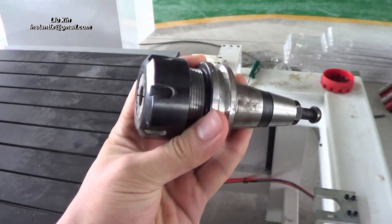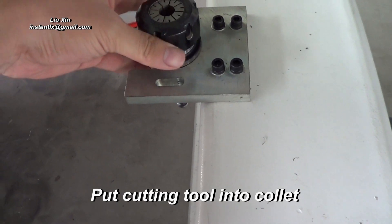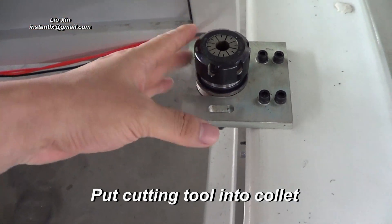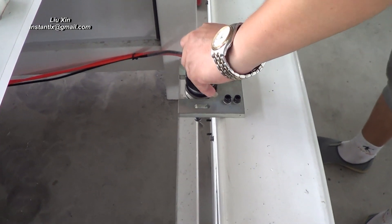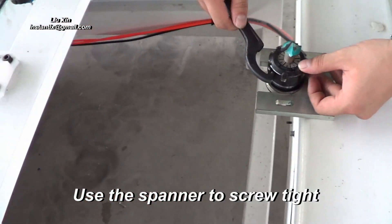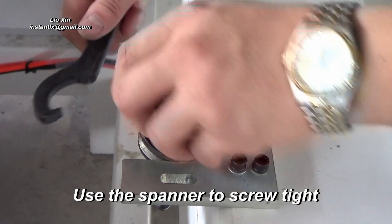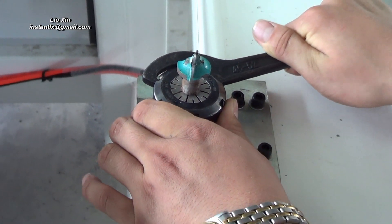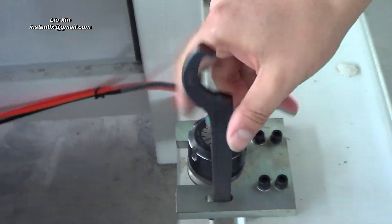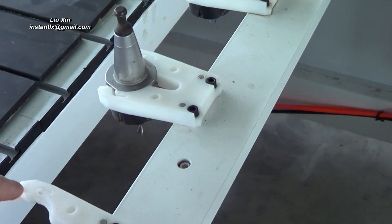First we put the collet inside this device and then we insert the cutting tool and then we use the spanner to screw it tight. We use the same method to do with the second, third and other tools.